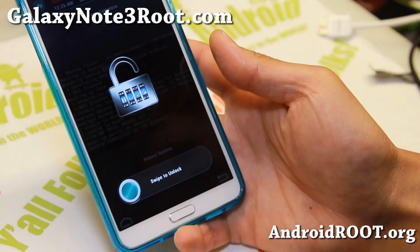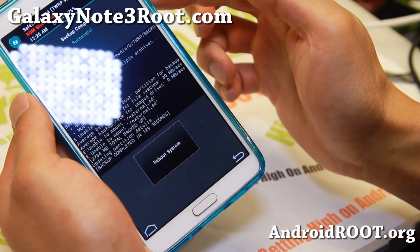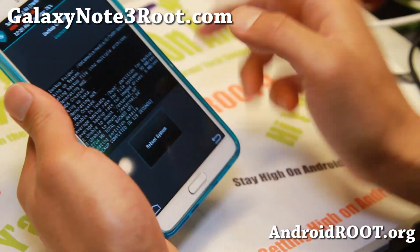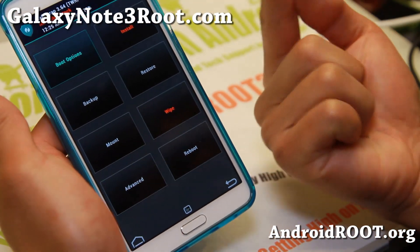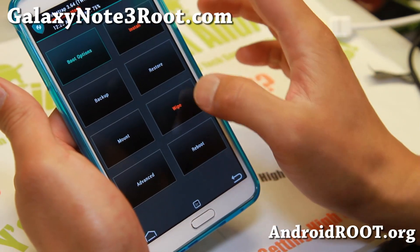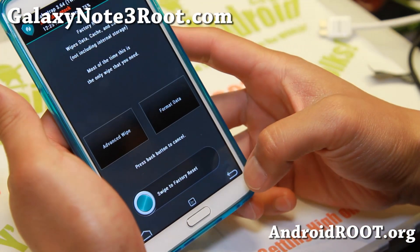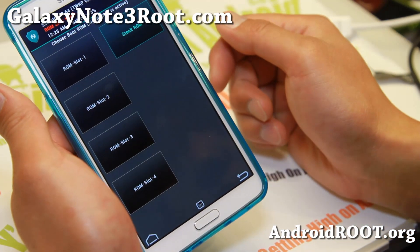The backup is done. If your phone screen turns off, just hit the power button to see it again. It's backed up and we're ready to go — make sure to make at least one backup. For this installation, you can actually wipe it. I don't actually recommend using the top stock ROM slot. It makes it easier — I suggest using ROM slot 1 or 2.